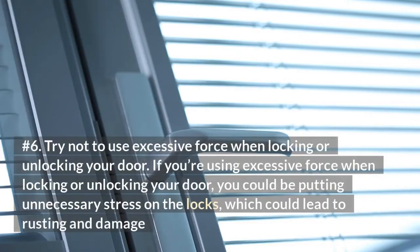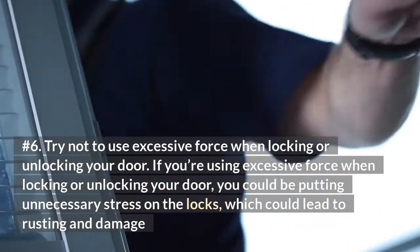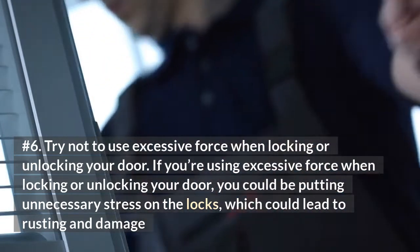Number 6: Try not to use excessive force when locking or unlocking your door. If you're using excessive force when locking or unlocking your door, you could be putting unnecessary stress on the locks, which could lead to rusting and damage.